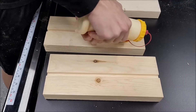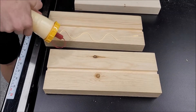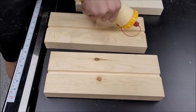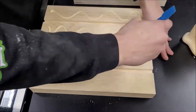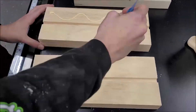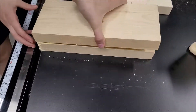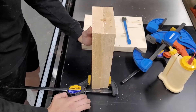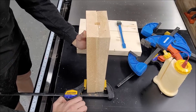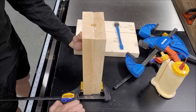After the boards were run through, we took a simple chisel and got rid of any of the little high points. Then we used the fence and the miter gauge to push the boards through and get them much closer to the same length. My miter saw doesn't cut 90-degree angles anymore, so this is the best thing I can do.